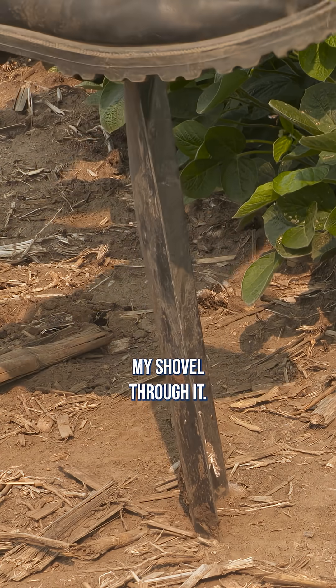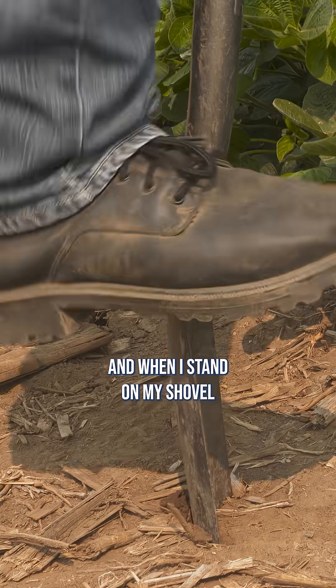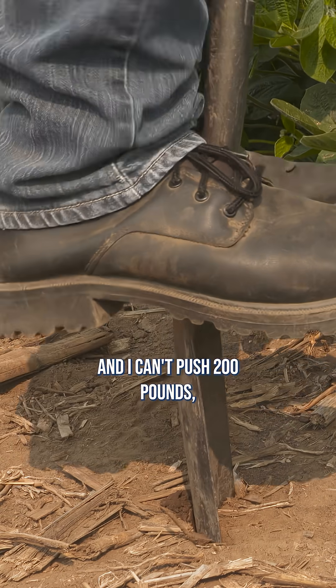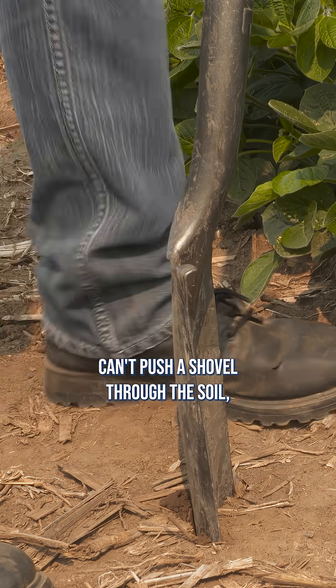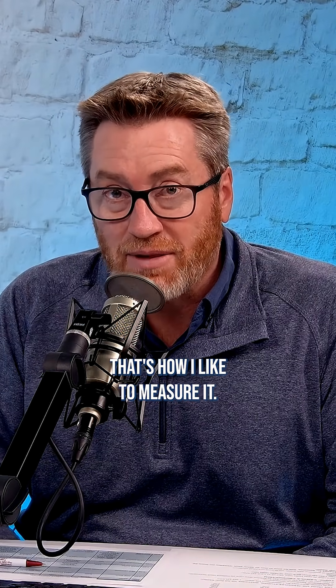For me, I just look at whether I can shove my shovel through the soil. I'm roughly 200 pounds, and when I stand on my shovel and I can't push 200 pounds of pressure through the soil, that's a problem. That's how I like to measure it.